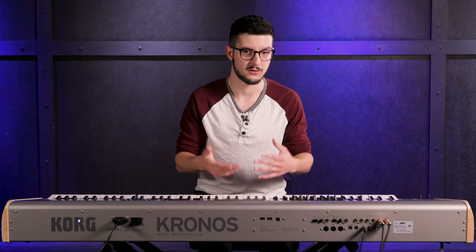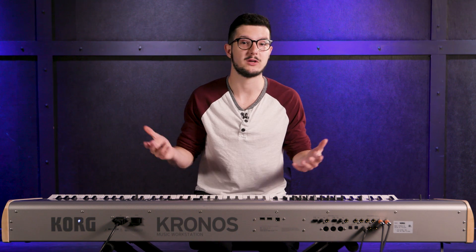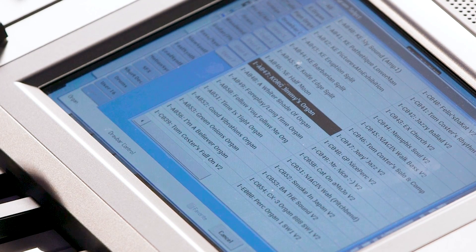You'll notice in a lot of the preset sound categories that a lot of the presets are named after popular songs, and that's because the sounds are meant to go with those songs. For instance, if you want to play I'm a Believer with your band, that patch is already in here — the organ is already there, and it's already been tweaked to sound like the organ in that recording. That's a really cool thing. Another organ — here's Korg Jimmy's organ, if you want that Jimmy sound.